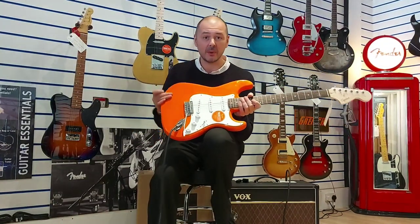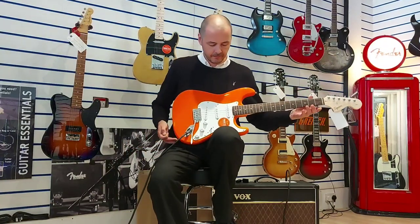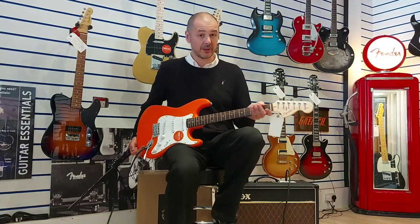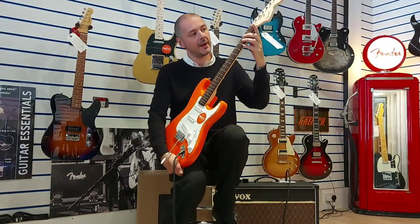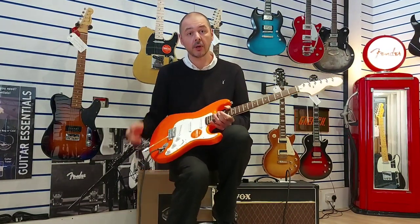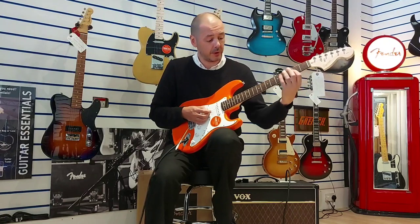So what is it made of? The body is made out of poplar and it's lightweight — quite lightweight. Now it's kind of top-heavy, you'll see it just goes down there, and that's because of the maple neck. All this neck here and the headstock is maple, and that's capped off with a laurel fingerboard.